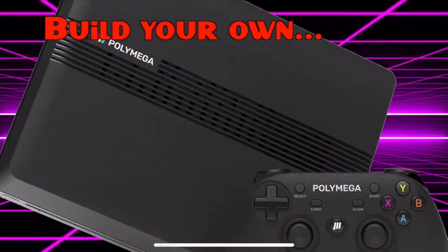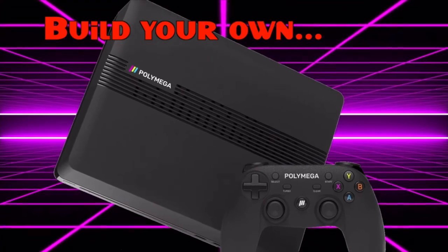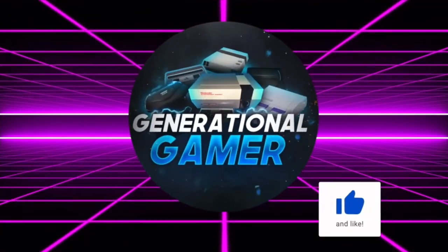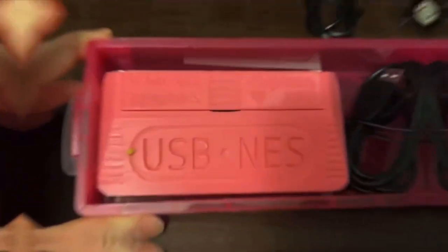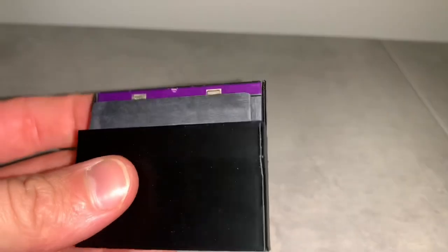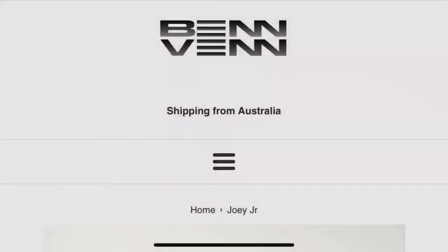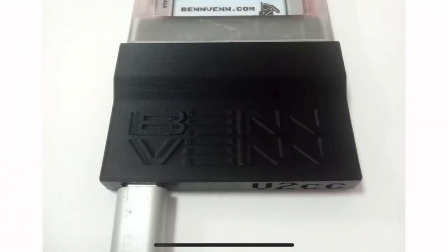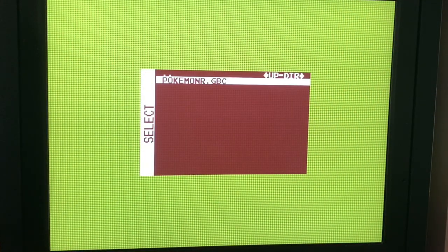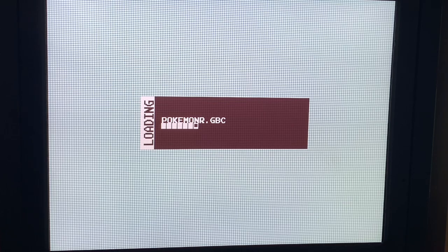The Polymega is too damn expensive, and I'm gonna build my own. I watched Generational Gamer's tutorial on playing original NES carts on the MiSTer using a USB NES. I had a Joey Jr. made by Australian developer Benven, which is a Game Boy cartridge reader and writer for the PC. And thanks to Generational Gamer, I was playing Game Boy games on the MiSTer from a real cartridge.